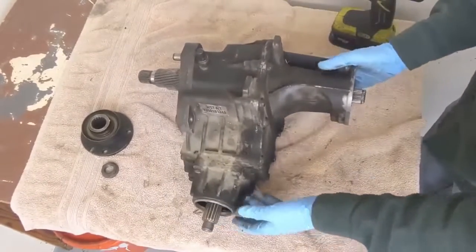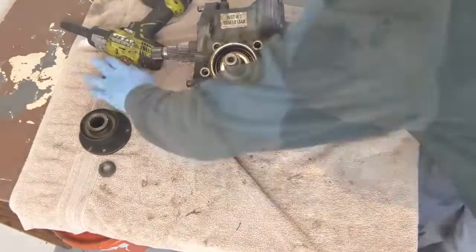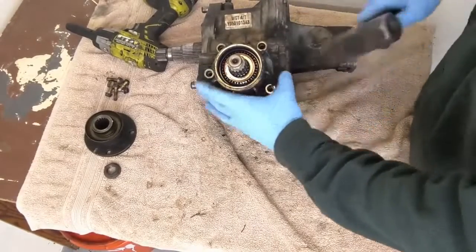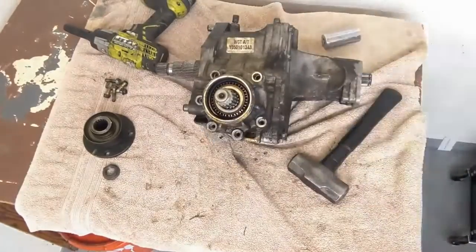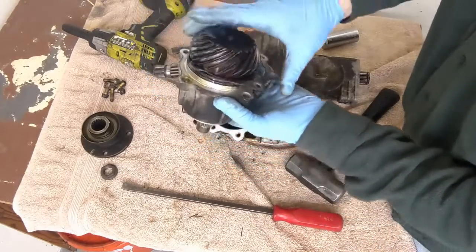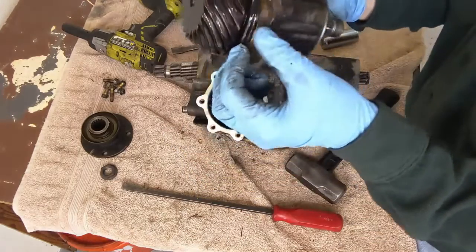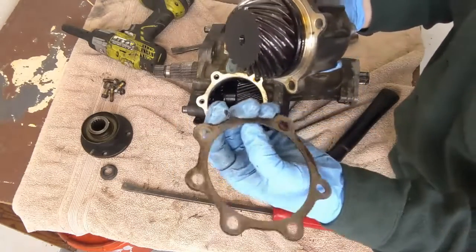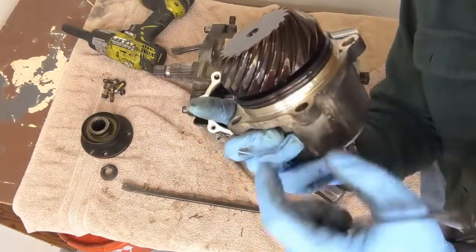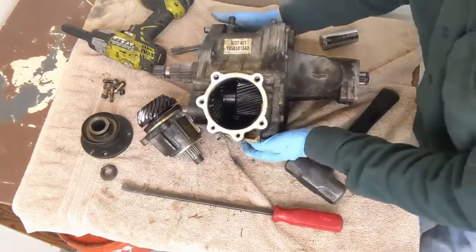Now we've got two different approaches. I'll take this front off. There are some 12 millimeter bolts we can pull off. We'll knock that around and see if it'll separate — walk it off. Look at that gear. And then it looks like we have a shimming plate, because here's a gasket — it has just a little O-ring there. So this must just be some kind of shim plate.